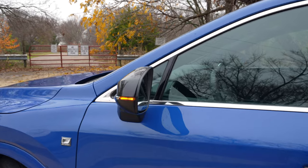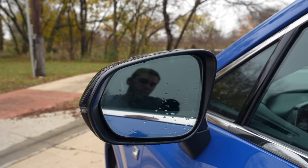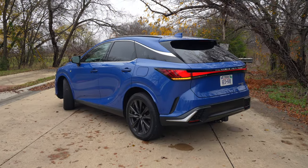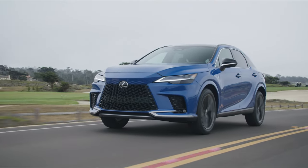The mirrors get LED turn signals, are automatic dimming for the driver, have a blind spot indicator, and can tilt down in reverse. This F-Sport model gives us the F-Sport tuned adaptive variable suspension as well for a little bit of a sportier ride.